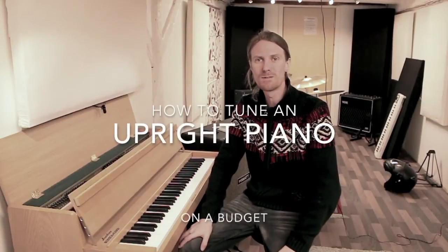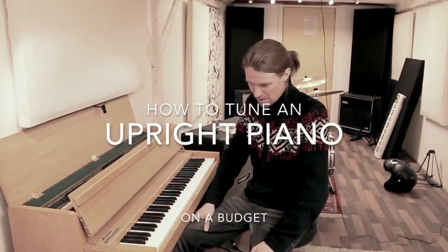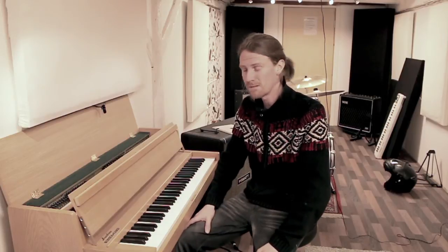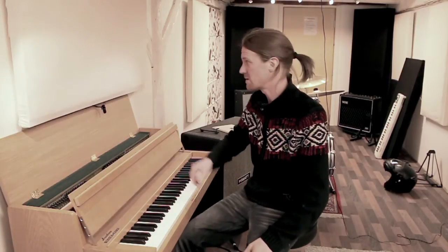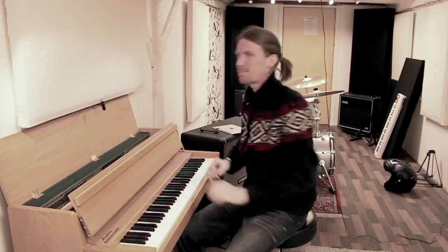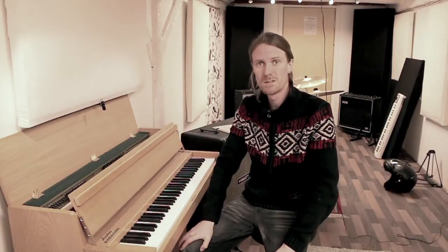Hello guys and welcome. Today we're going to try to tune this upright piano. We were going to get a professional, but we haven't got the budget for what we're going to do right now. So we had to find out how to tune it, so I thought I could show you our process.